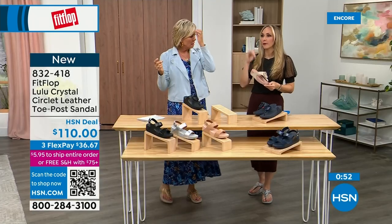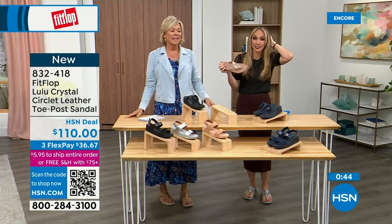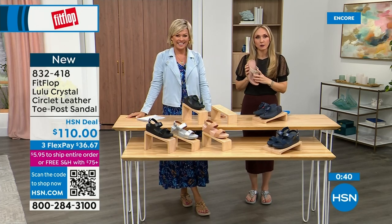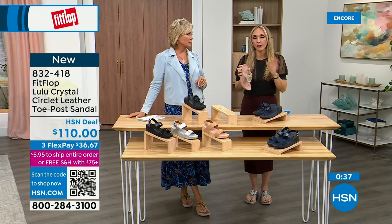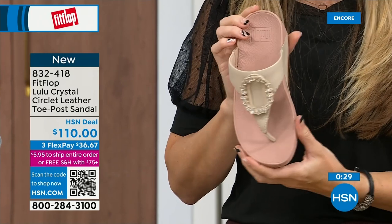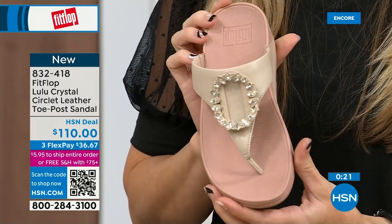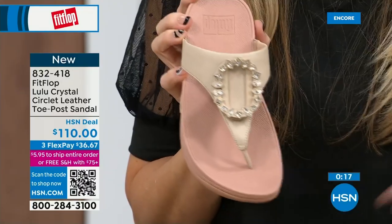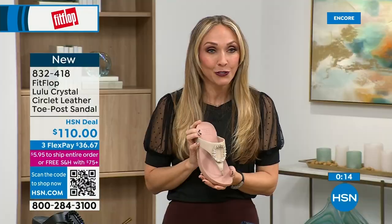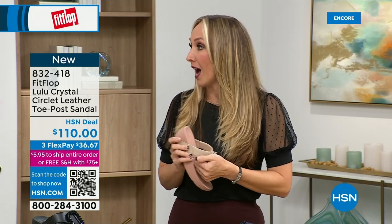For so long, the options for podiatrist-recommended shoes were sad and not fashionable. I remember thinking my poor great grandmother had no fun options. Now she could wear really high fashion shoes that support foot health — her podiatrist would be happy, she could walk in them, her feet wouldn't hurt. We have amazing brands: not just sandals, but sneakers, boots, and slippers — all of it on hsn.com.